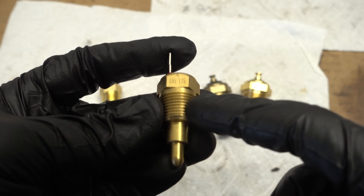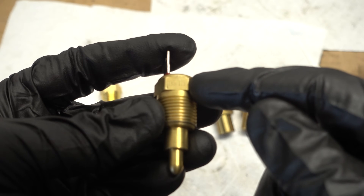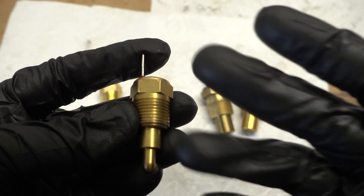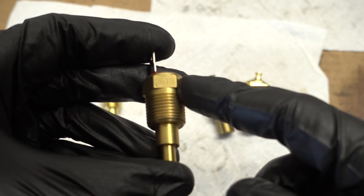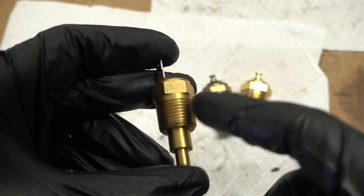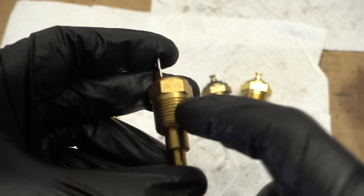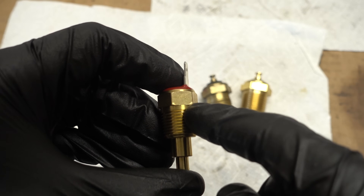I had seen these recommended for 180 degree thermostats before, and the general consensus is that the ratings on these things are on the low end of reality, so I figured it might be okay. But I did some thinking and more research, and ended up deciding this will probably turn on the radiator fans once it gets hot but never turn them off again. So I got another switch.